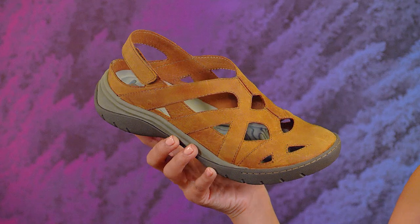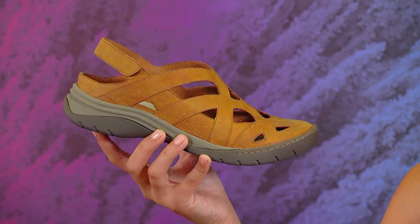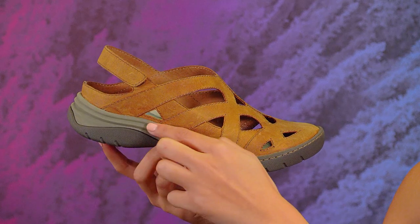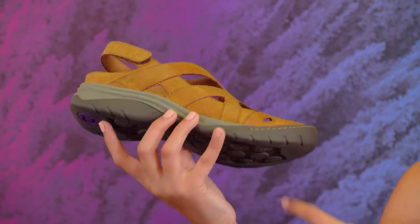I love the quick-drying EVA footbed, designed to get wet without absorbing water. The new midsole helps absorb shock to cushion your feet on those rocky summer hikes, and it's all built on a grippy rubber outsole.